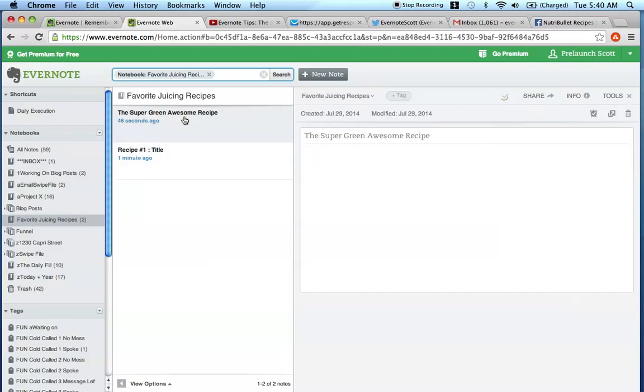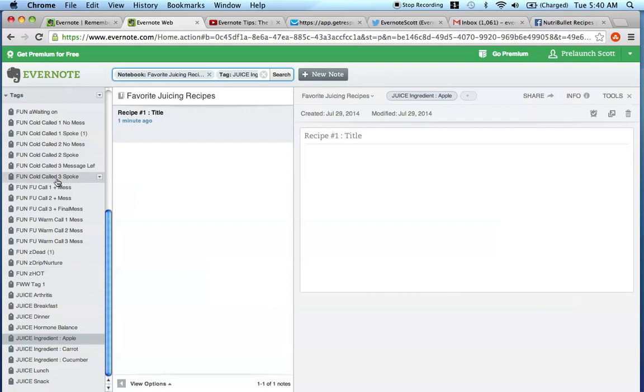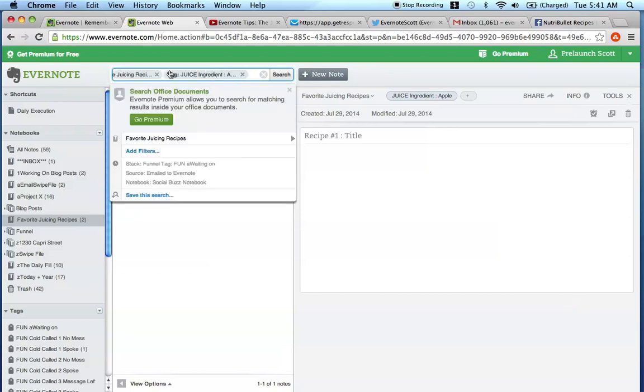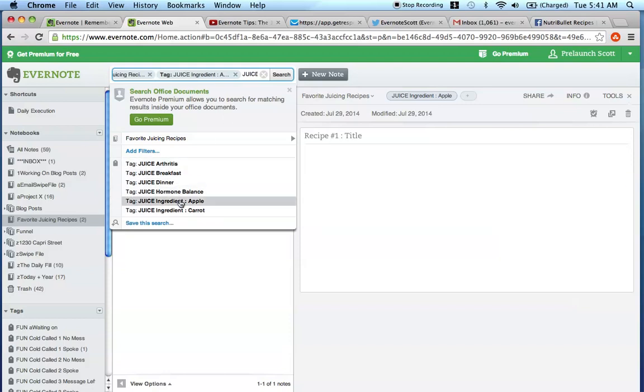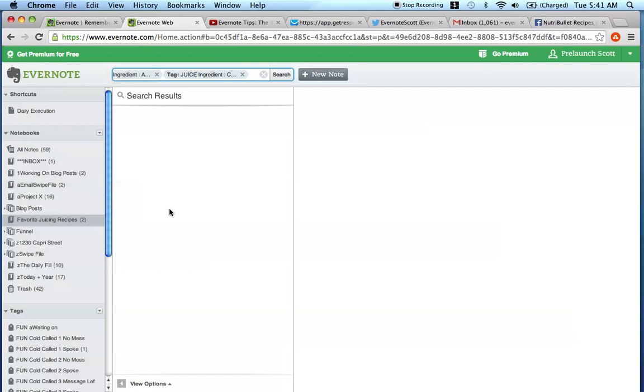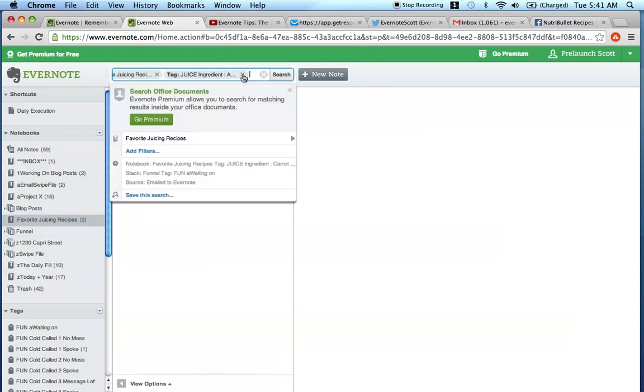If you wanted to find this recipe in the future when you have hundreds, the first step is to click this notebook over here and then click apple, and it's only going to show all of the recipes with the ingredient apple in them. What's also cool is if you wanted a recipe with apples and carrots in it, you do the same thing except you use the search box up here. You come up here, type juice carrot - so it's apple carrot in the notebook Favorite Juicing Recipes - and press search.